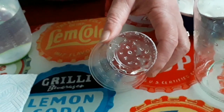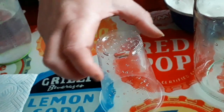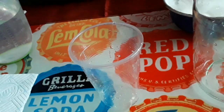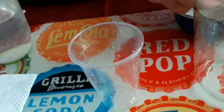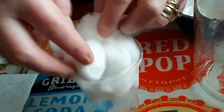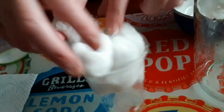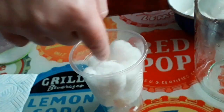Once we're happy and we've got enough holes, we're then going to fill our plastic cup with cotton wool balls, and these are going to represent clouds. So let's get them pushed down. Fabulous.